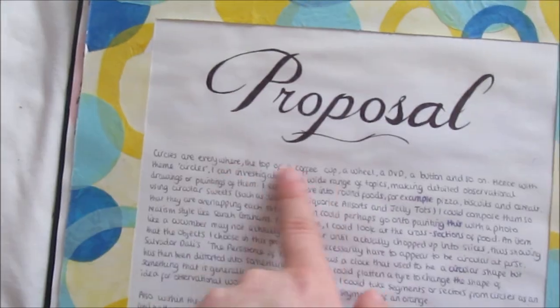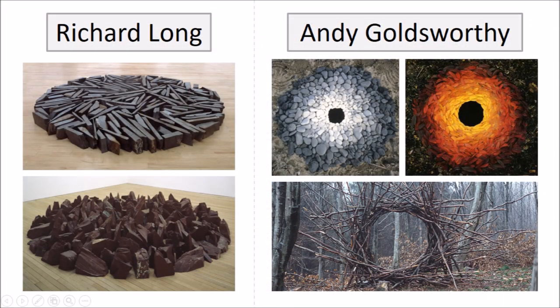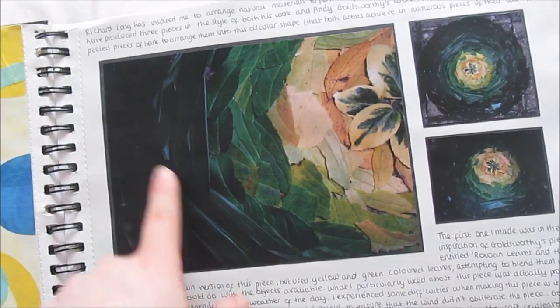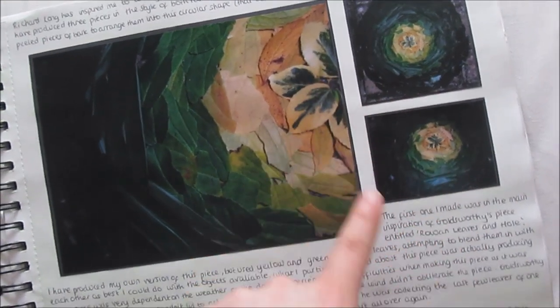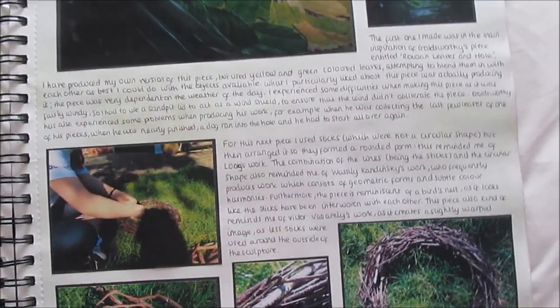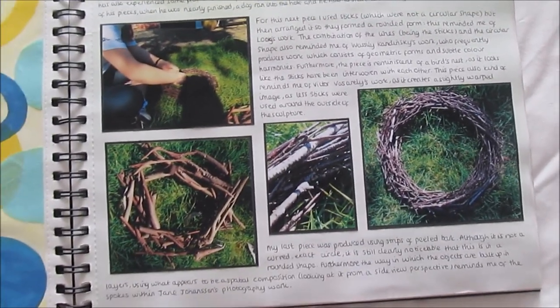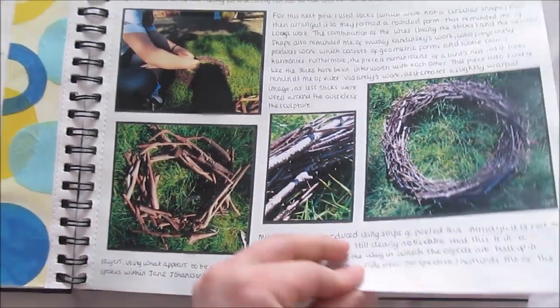For the border, I used tissue paper and then just wrote a title. On the next page, I looked at Richard Long and Andy Goldsworthy's work and did something in the inspiration of theirs. I took loads of leaves and positioned them into a similar picture like they've done, wrote a bit about the artists and how this could inspire my project. I also did one with sticks and twigs.